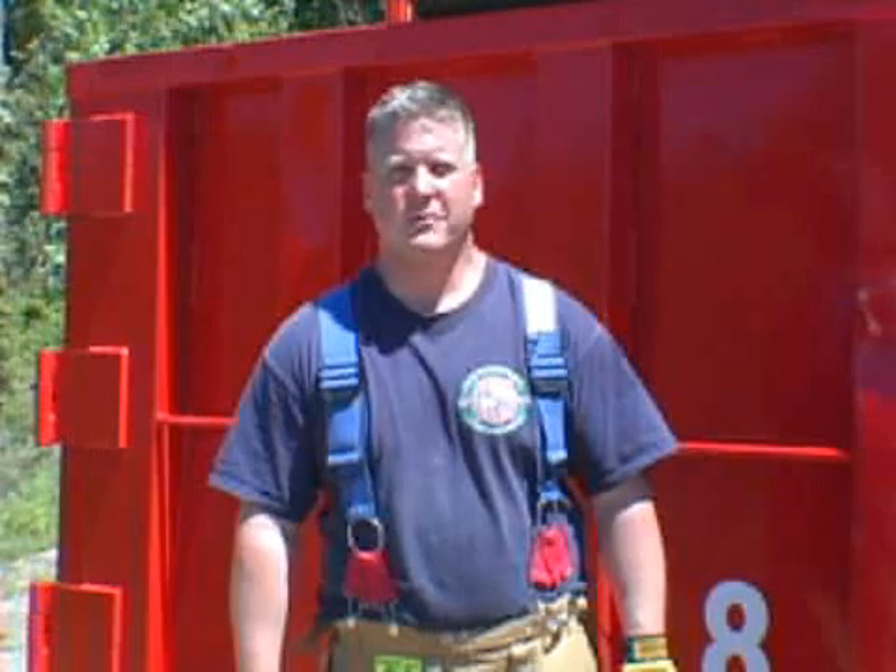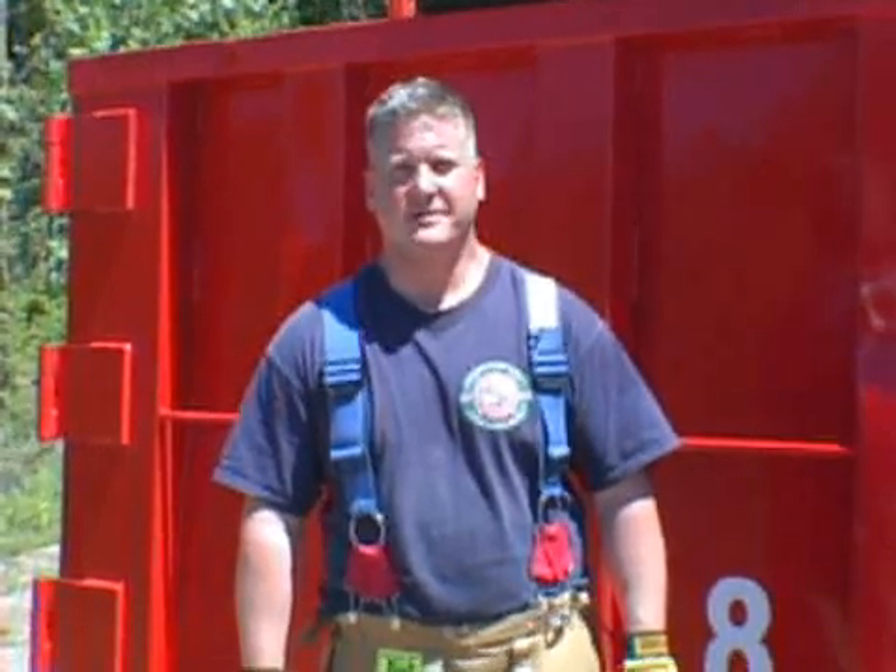I'm Paul DiBartolomeo. Thank you for watching Training Minutes. We'll see you guys next time.